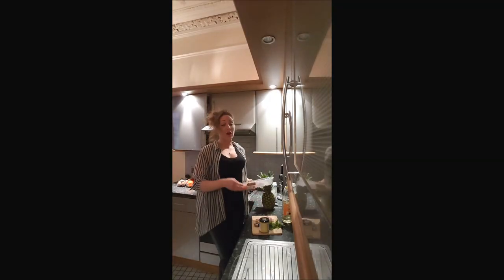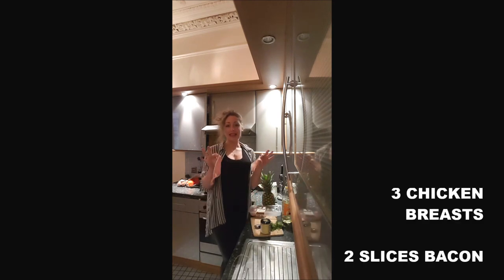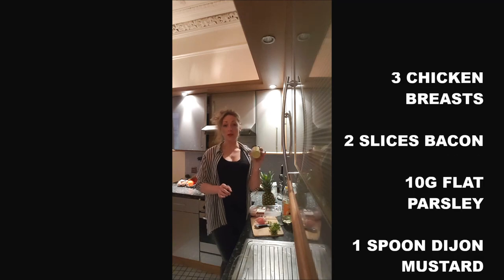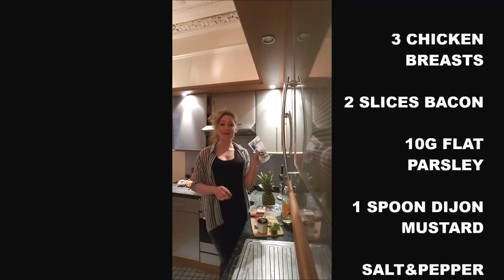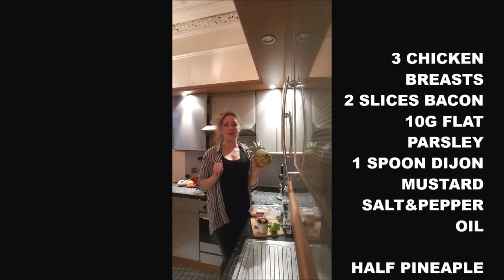To cook your chicken pineapple for 3 persons, you will need 3 chicken breasts, 2 slices of bacon, 10 grams of flat parsley, 1 spoon of mustard, salt and pepper, 1 teaspoon of oil, and half a pineapple.